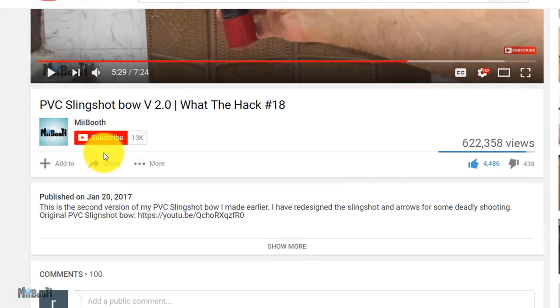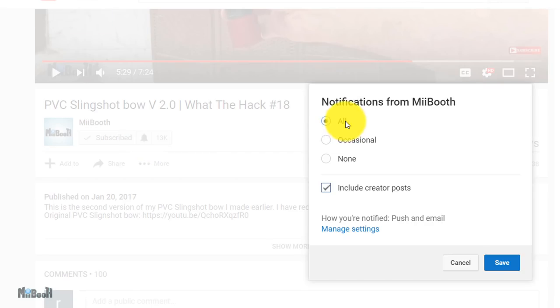If gadget reviews, DIY projects and life hacks are your thing, then consider subscribing to my channel and turn on the bell notification so you don't miss out on any of the action.